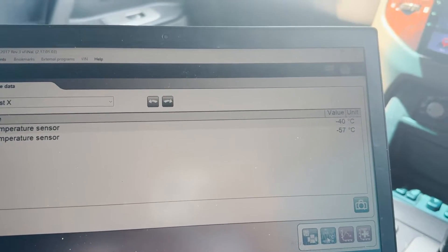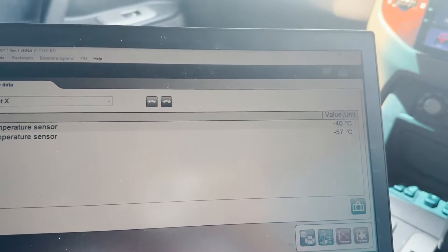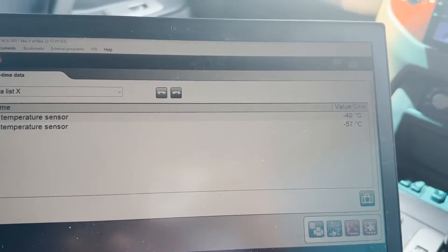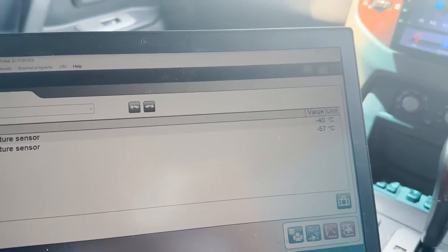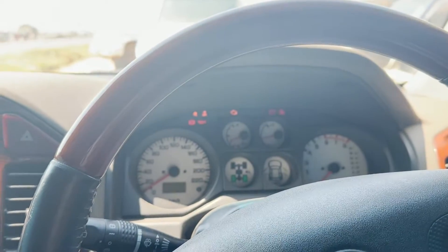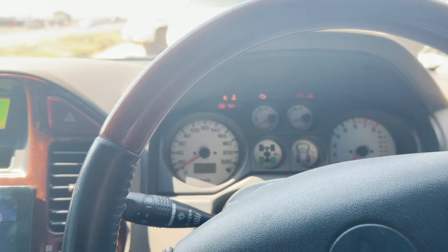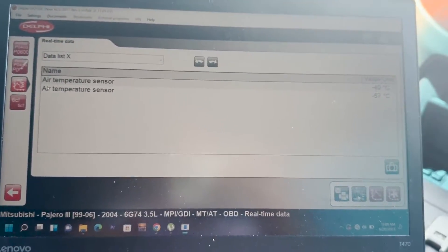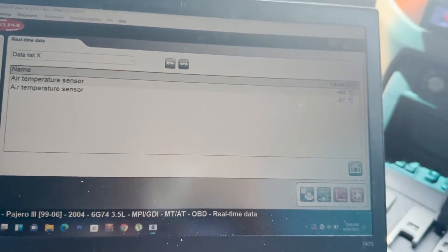The ECU will likely do some fuel enrichment in order to compensate and make sure the car runs normally. That's why we've been having that error, and in addition to that, the traction control has been switched off due to it. So let's go ahead and source a new one, replace it, and I'll show you the results.